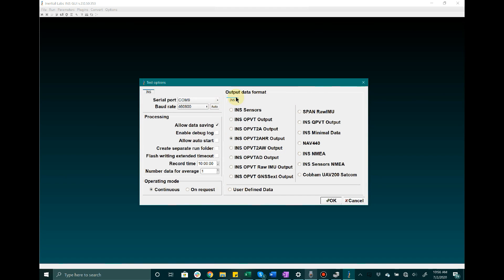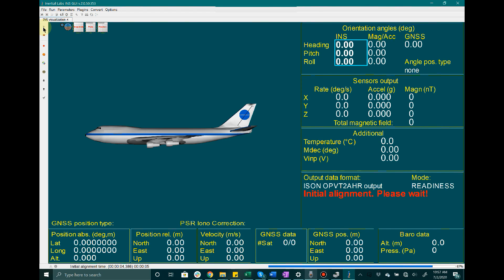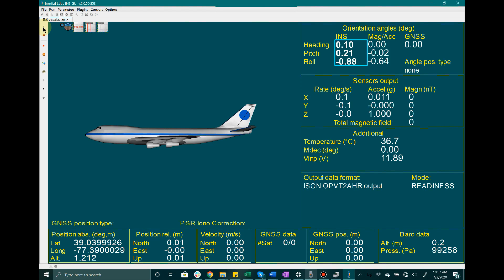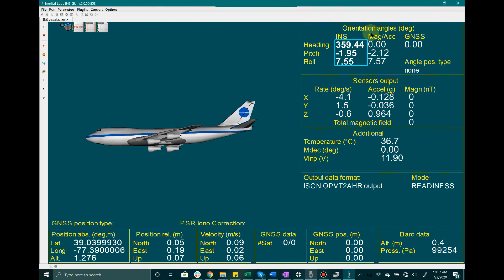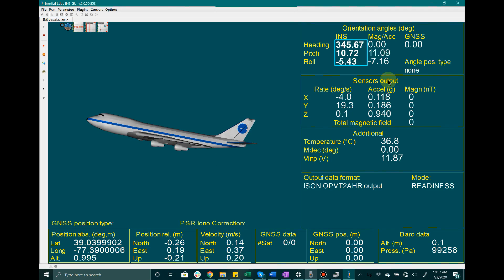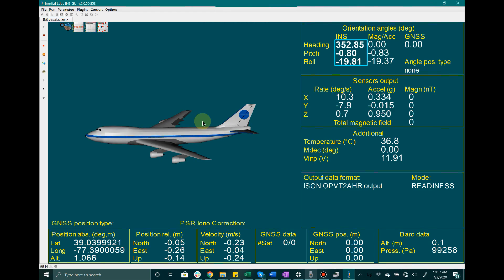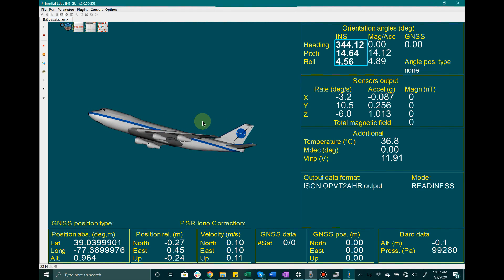I am not going to adjust any of the other settings for this video — I just want to get you started — so I am going to click OK. Then I'll make my way to INS visualization, at which point I will hit the start button, and we will wait for the initial alignment to complete. At this point you can see on the right-hand side that I am outputting real-time orientation, sensor data, as well as other information. On the left-hand side we have the visual interpretation of the device.